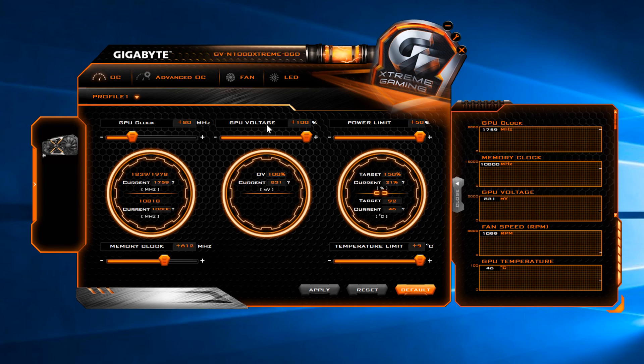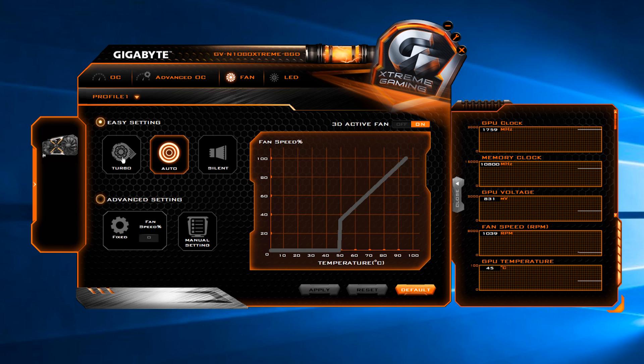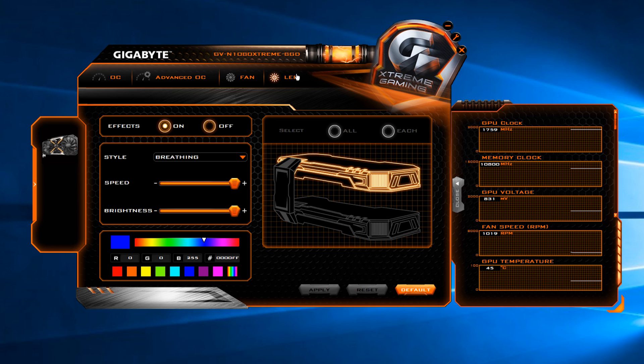Those of you wanting to overclock the GTX 1070 Xtreme Gaming can turn to Gigabyte's own Xtreme Engine software, which I found really useful when testing the G1 Gaming model. The software enables easy overclocking and allows the user to increase the thermal target as well as the power target. The user can monitor the GPU's vitals, and easy overclocking modes exist along with more complex manual overclocking options. Voltage states can be adjusted, custom fan curves can also be created, and the all-important RGB lighting can be configured here with a few standard effects to play with.